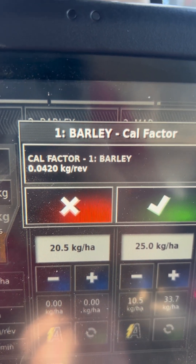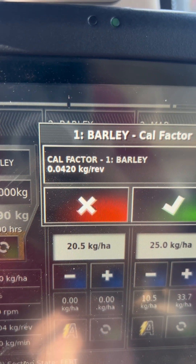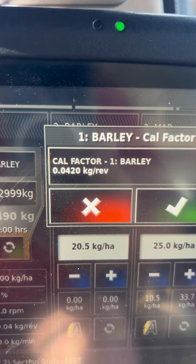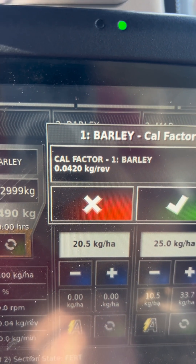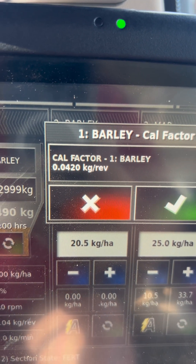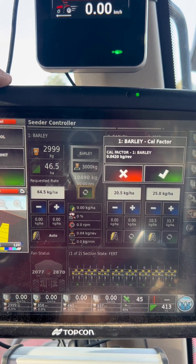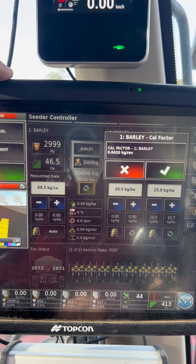If it's 50% out, you'll have to change it by 0.01. So if it's at 0.00420 at the moment, you might go to 0.0520 — that would be if you're using more than requested. If it's less than requested, you might come in at 0.0320. Think of it like this: if it's going out too heavy, the number needs to be higher. If it's going out too light, the number needs to be lower.